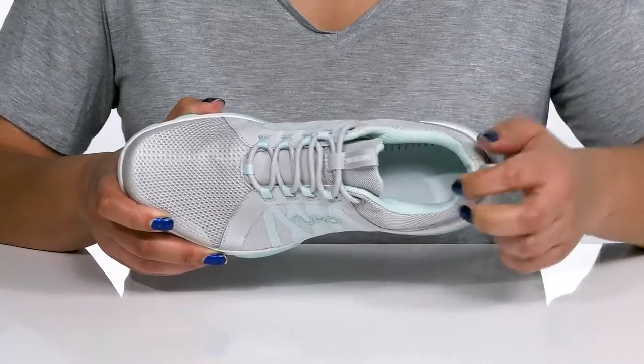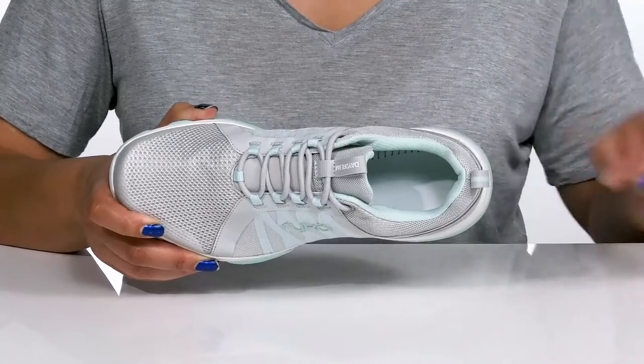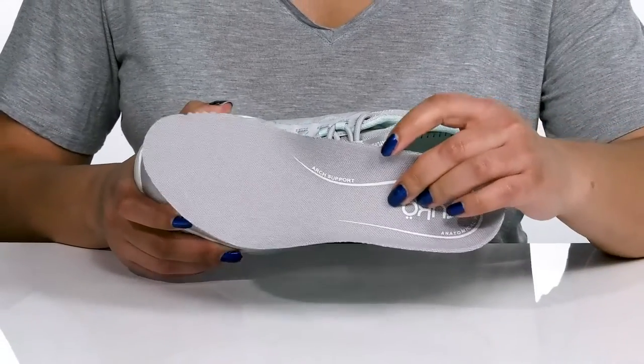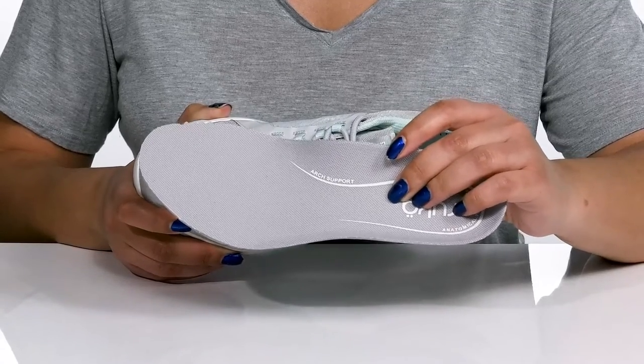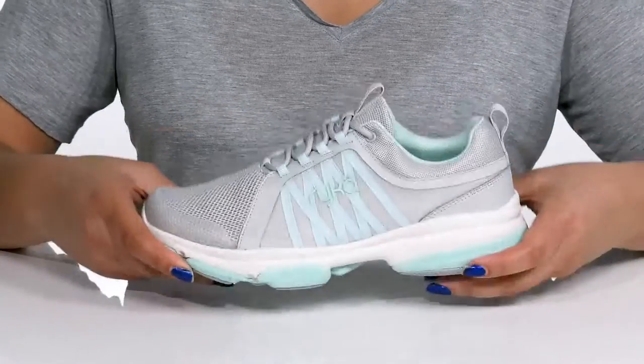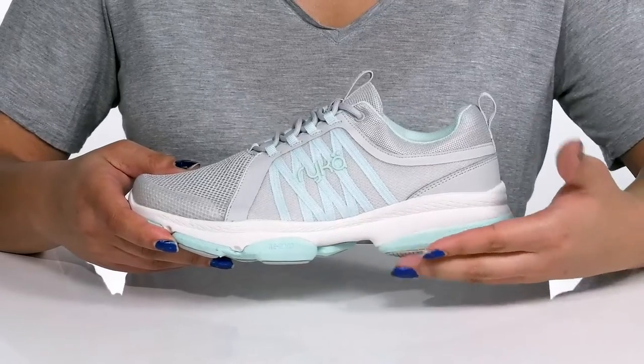Inside there is a breathable man-made lining with cushioning around the collar to give your ankle support and stability, with a removable footbed that has an anatomical shape and is lightly padded to keep you comfortable all day.